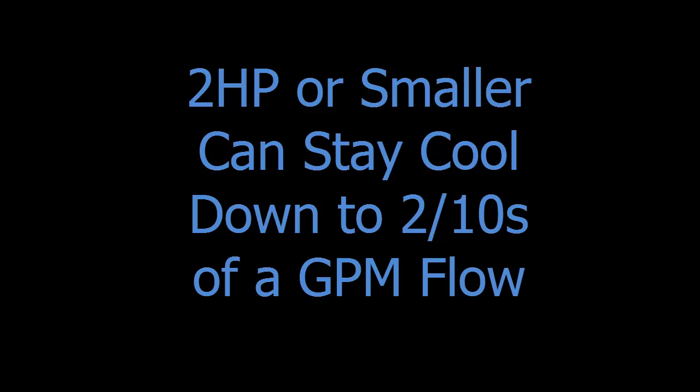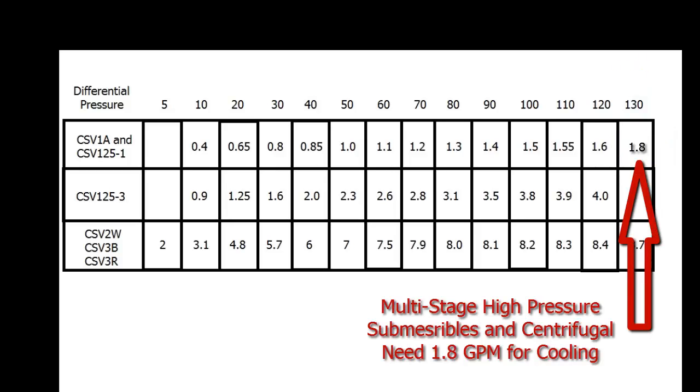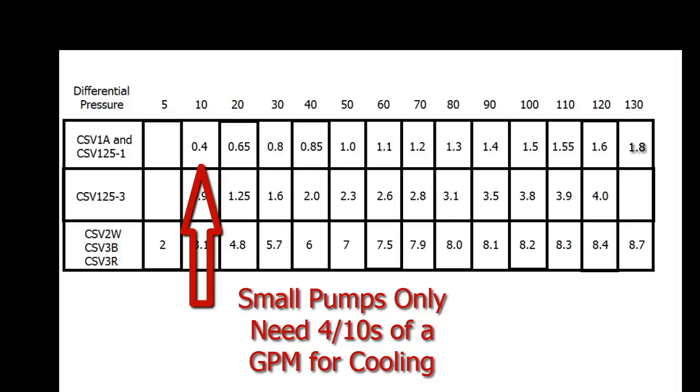Because the back pressure from the CSV derates the motor load, it only takes about two tenths of a gallon per minute to maintain cooling flow in two horsepower or smaller submersibles. When there is 108 PSI coming into the CSV and 60 PSI going out, the 48 PSI differential allows one gallon per minute through the fixed bypass in the smaller CSVs — actually five times more flow than needed to keep the pump and motor cool. With smaller pumps that only have 10 PSI of differential pressure, the bypass in the CSV only allows four tenths of a gallon a minute for cooling. A larger pump with 130 PSI differential pressure allows about 1.8 gallons per minute through the CSV for cooling. Higher pressure submersibles may need 1.8 gallons per minute to stay cool, while low pressure submersibles and jet pumps only need four tenths of a gallon a minute.